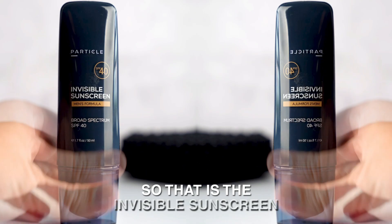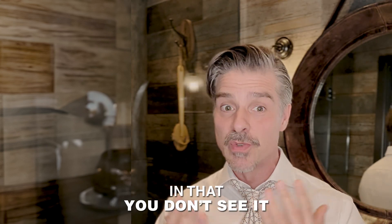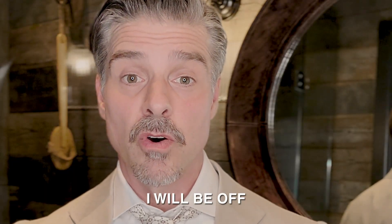So that is the invisible sunscreen from Particle — the only invisible sunscreen specifically for men. It feels amazing, it looks amazing, and you don't see it. Now that's on, I will be off.